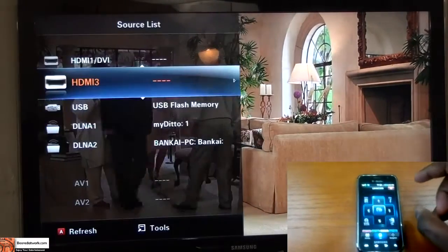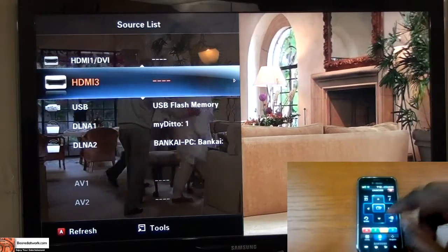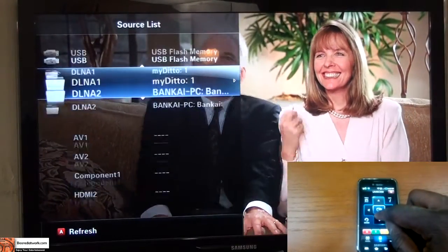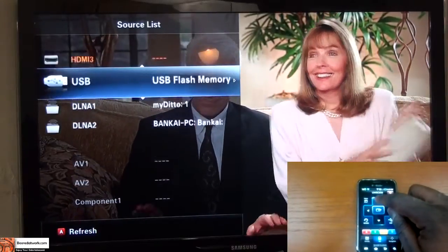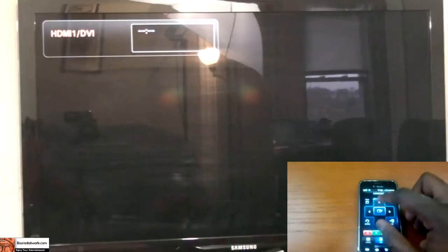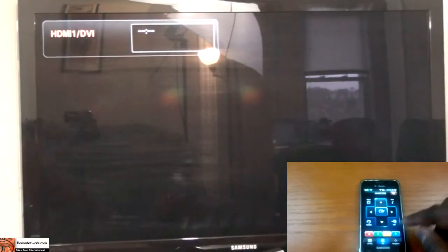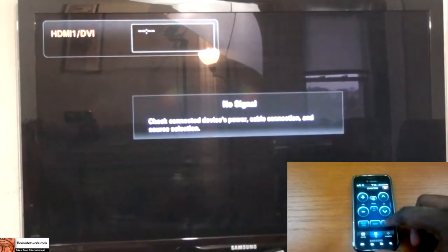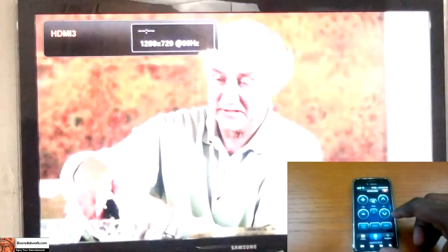Going into source, you can see on the screen that you can change your TV source selection. I'll hit enter and go to HDMI 1. From there I can also go into HDMI and switch back to the original HDMI selection.